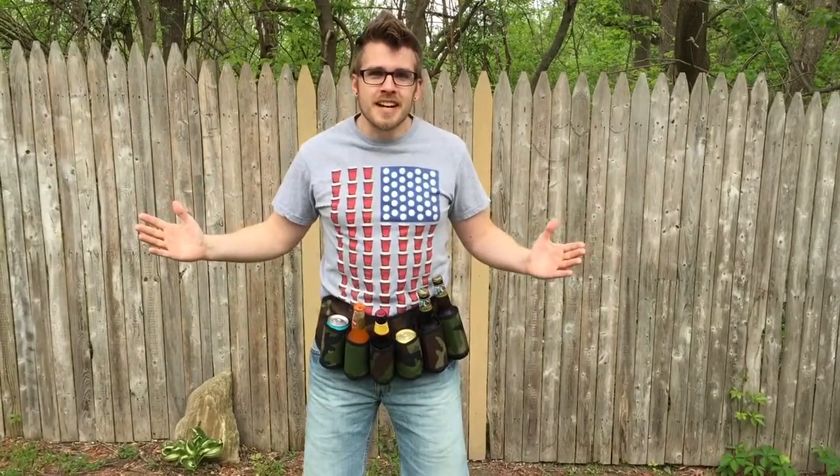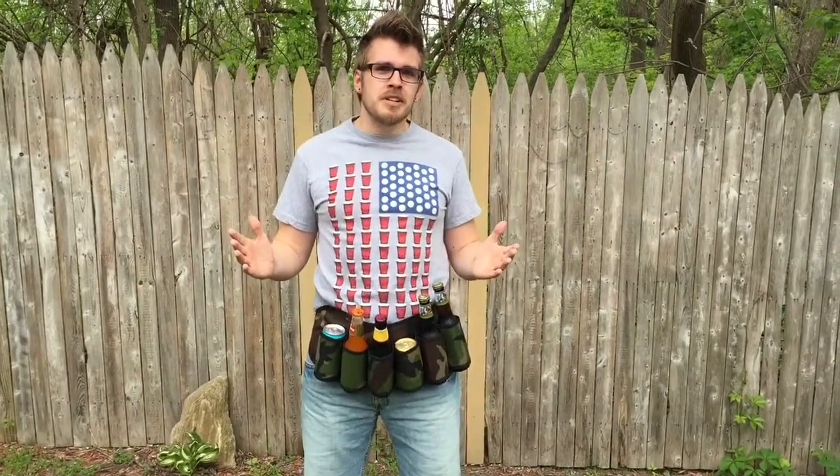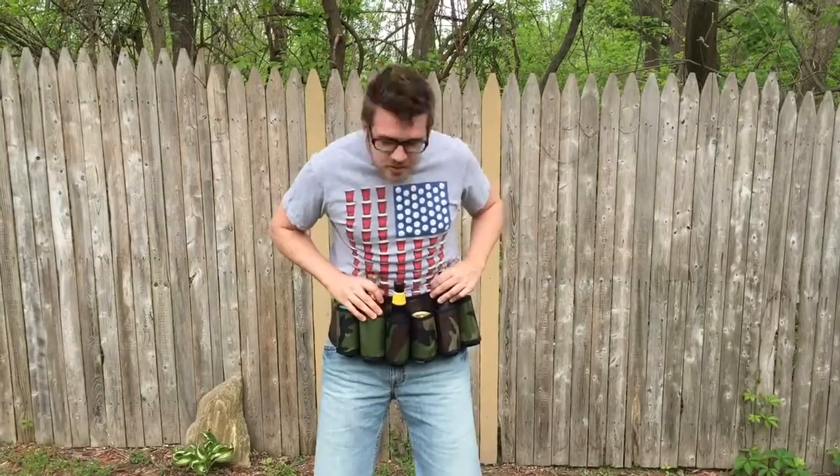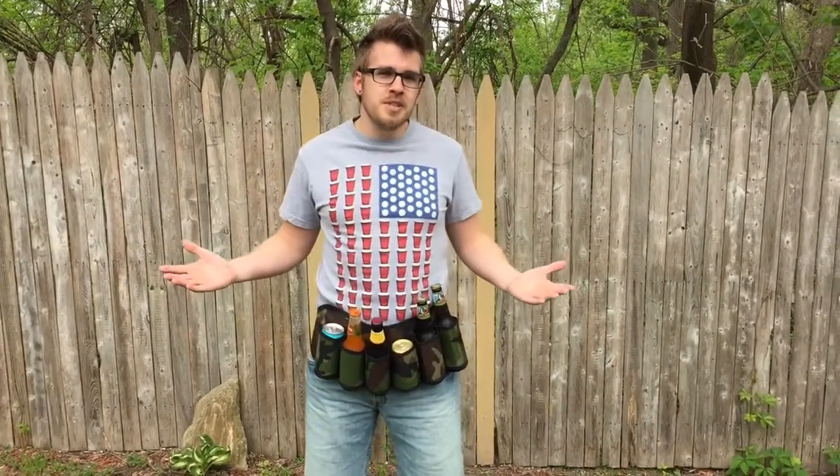What's up America? Dave from WeUseThat.com. Memorial Day is about a week away, which means we are about to hit summertime, and the best way to entertain your family and friends is with this awesome Ohuhu beer belt. The company is Ohuhu — O-h-u-h-u.